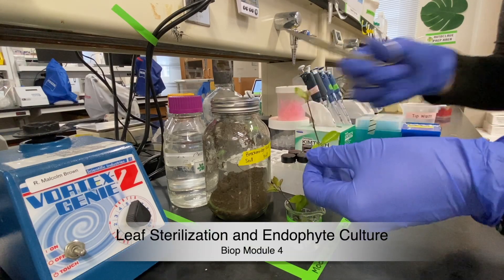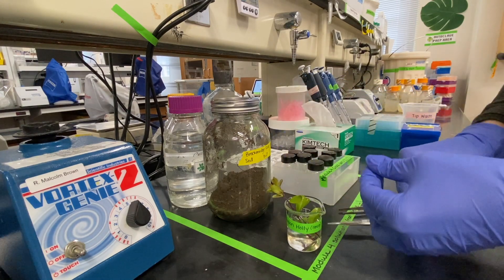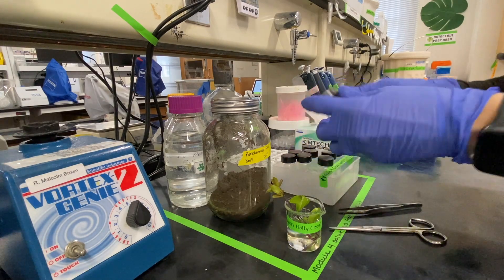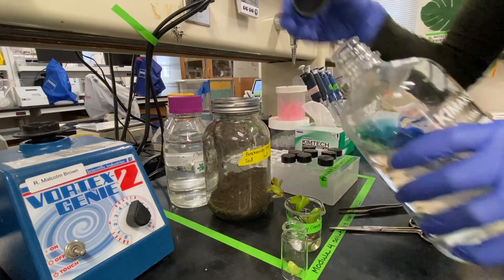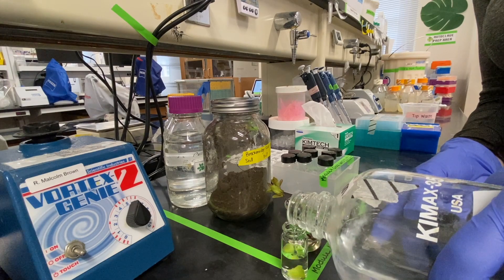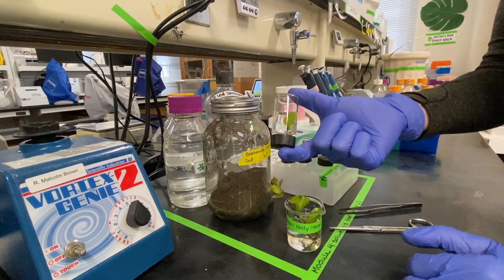We are beginning our leaf sterilization for endophyte culture by selecting a leaf from the holly plants available on the bench. We're going to clip that leaf off and place it into one of the glass vials provided. Go ahead and fill that vial up halfway with leaf sterilization solution. It doesn't have to be exact, and you will gently agitate it for approximately 10 minutes.